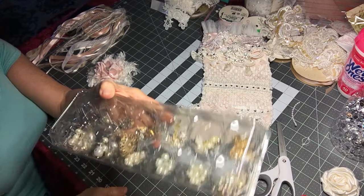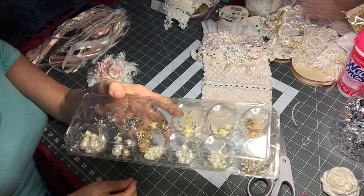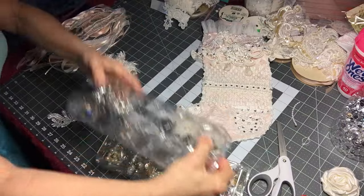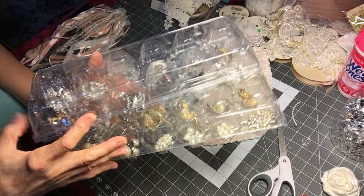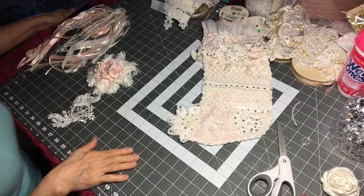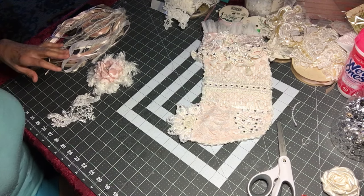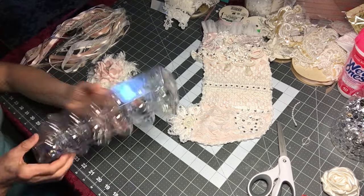I can see exactly what I would need. Or if I keep the little scraps of lace or beads, whatever it is, these are great. And if you stack one on top of the other on a shelf, you're able to see what you have. I'm in the process of changing my sunroom, which is my craft room, to one of the bigger bedrooms because I need more elbow room.